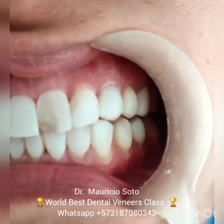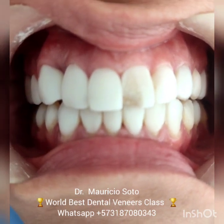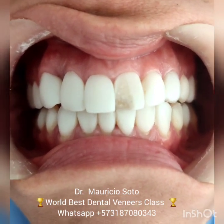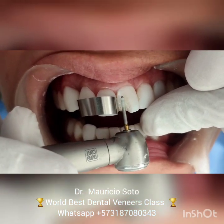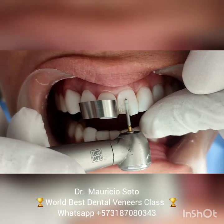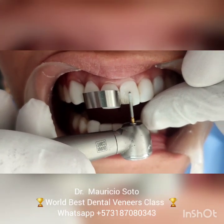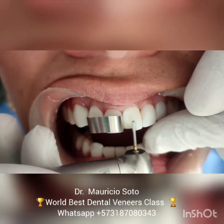This is the situation: a fracture in the central incisor. I'm going to show you how to repair it easily. First, we need to abrade the surface of the old composite with a high-speed bur — a conical high-speed bur — to create mechanical retention between the old composite and the new composite.